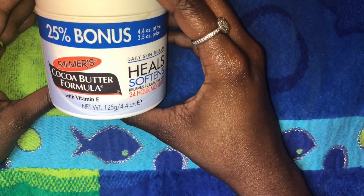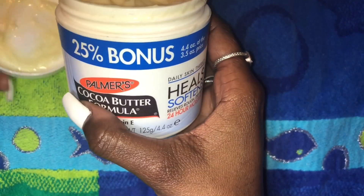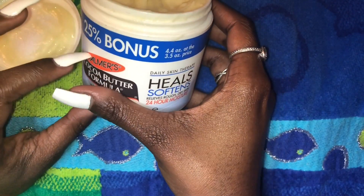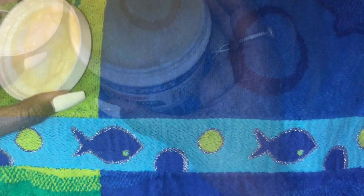Today I'm going to be showing you how to make my body butter. It's a little hack I've come up with to soften stretch marks, even skin tone, and just give you brighter, softer skin.